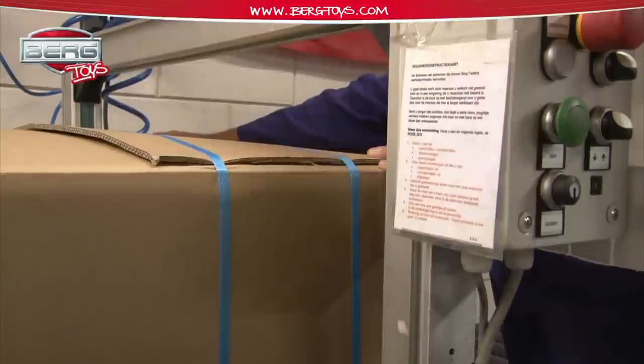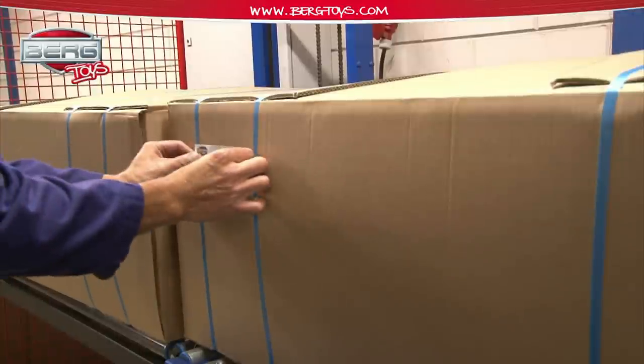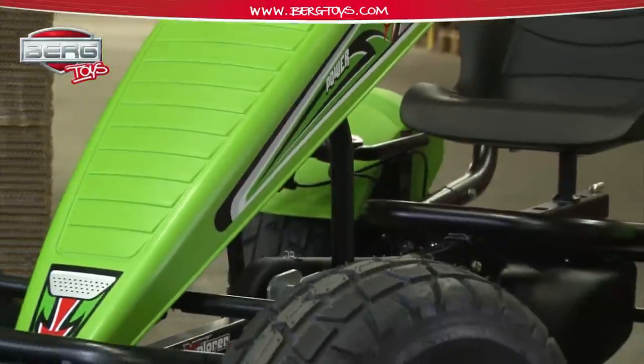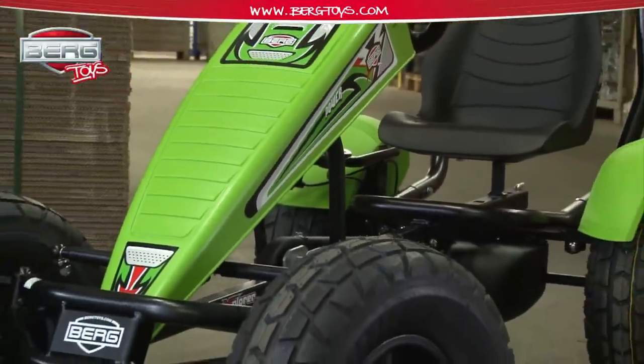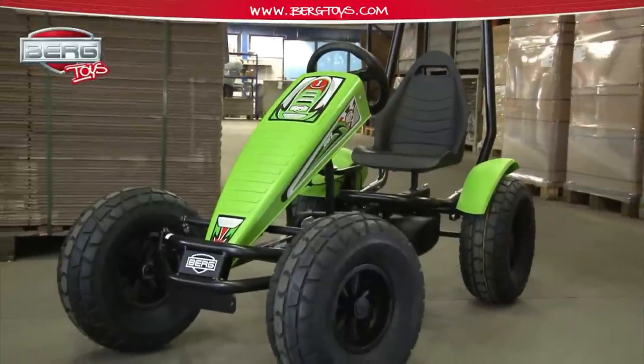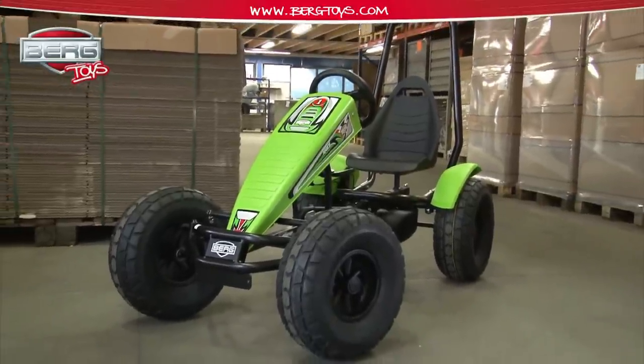After assembly, the go-kart is packaged for protection, after which it is ready for shipment. Eventually, the path leads from the computers in R&D to the factory in Vekarom — to a product that says: let's play outside!